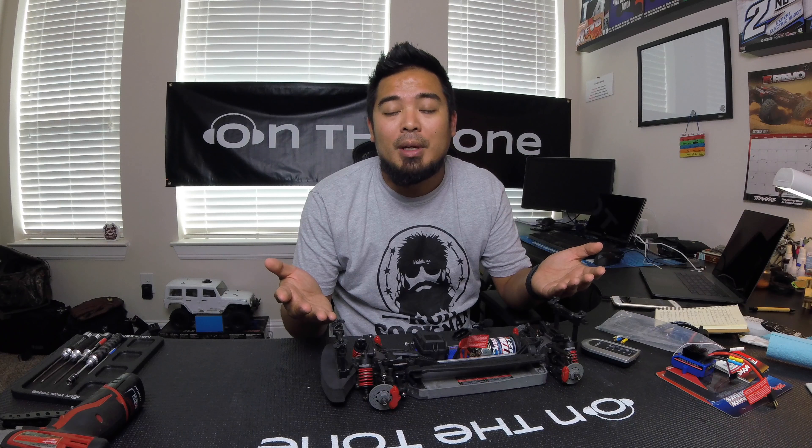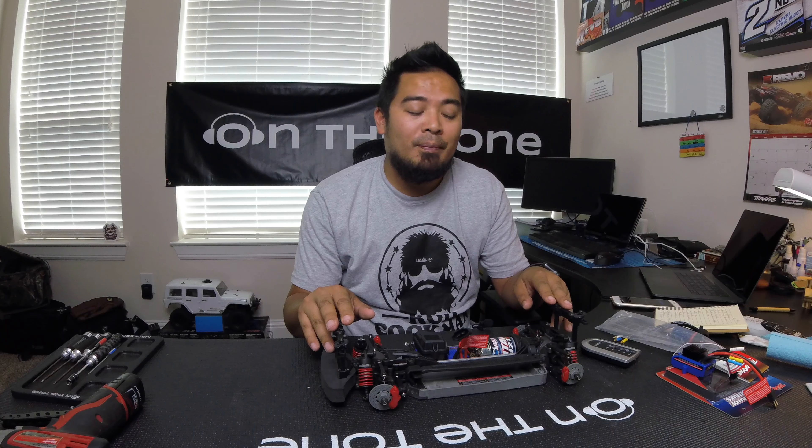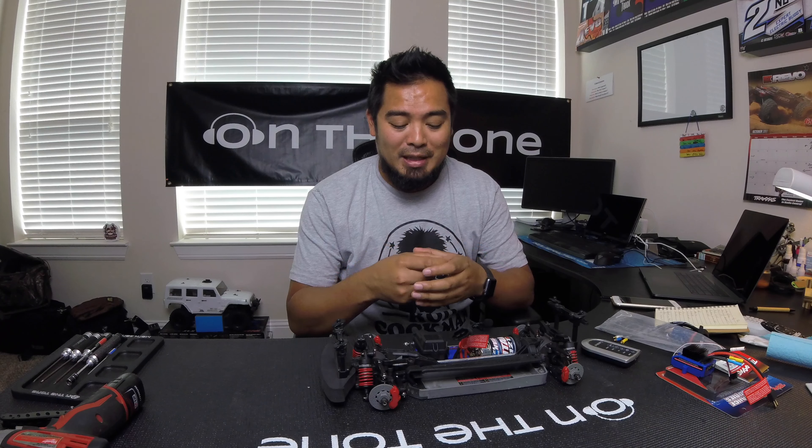The VXL also comes with harder tires. I know what you're thinking — I thought it would be dumb at first because you want softer tires for more traction. But the reason the tires are harder is so they don't expand as much. When you start hitting really fast speeds, tires become a big problem. Over 60 miles an hour, soft tires turn into pizza cutters. So harder tires are necessary to hit those crazy fast speeds.